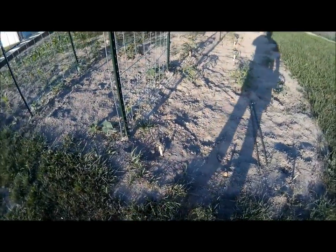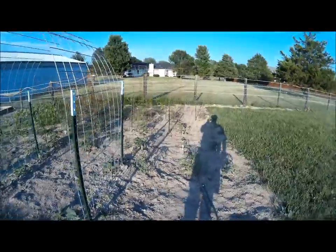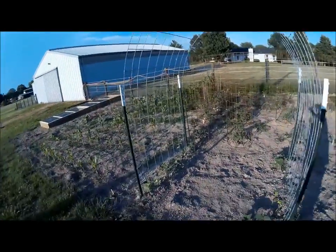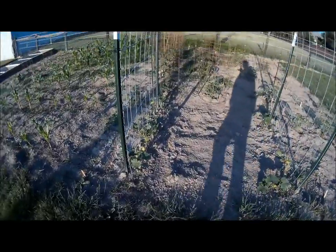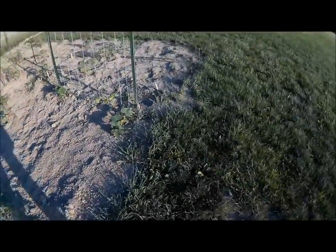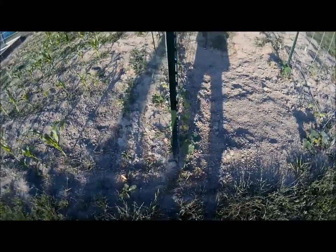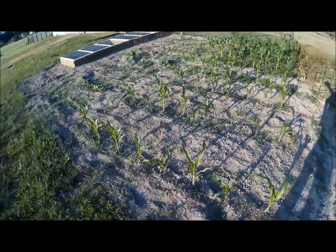We've got some really beautiful tomato plants, cucumbers, carrots, lettuce, and every kind of pepper you can imagine. We've got this trellis we made for the cucumbers to grow on — they're struggling a little, but they'll get there.